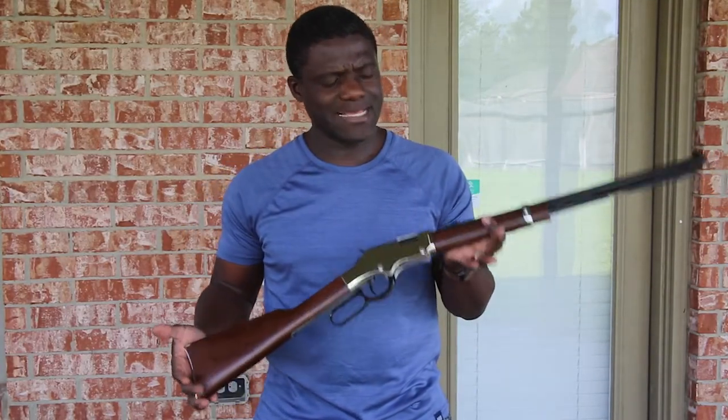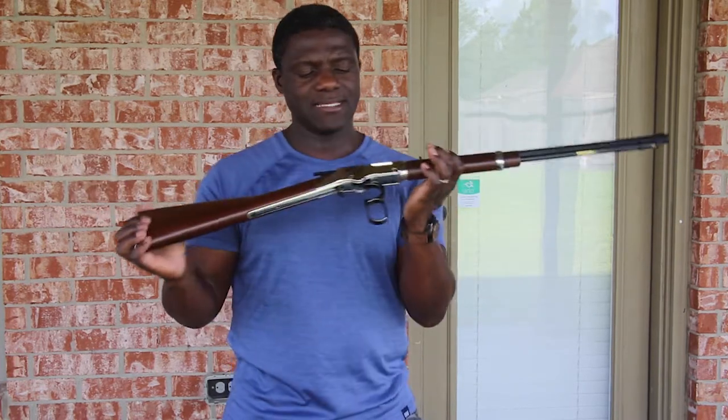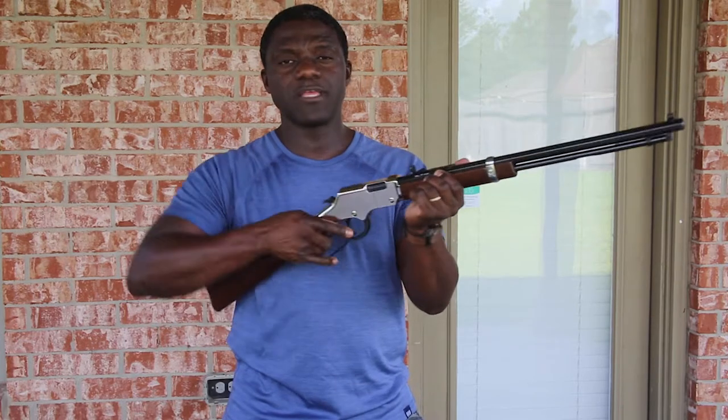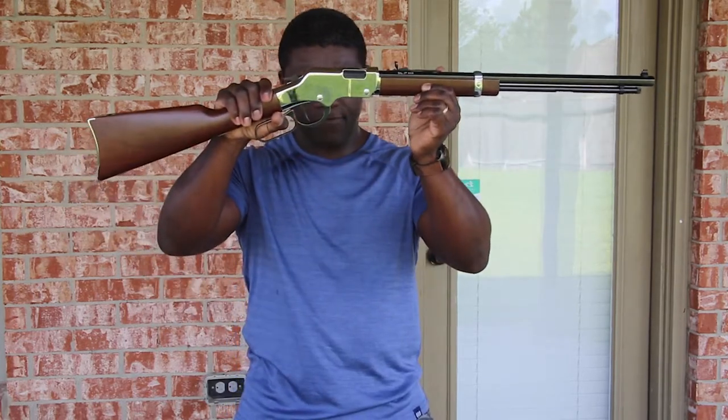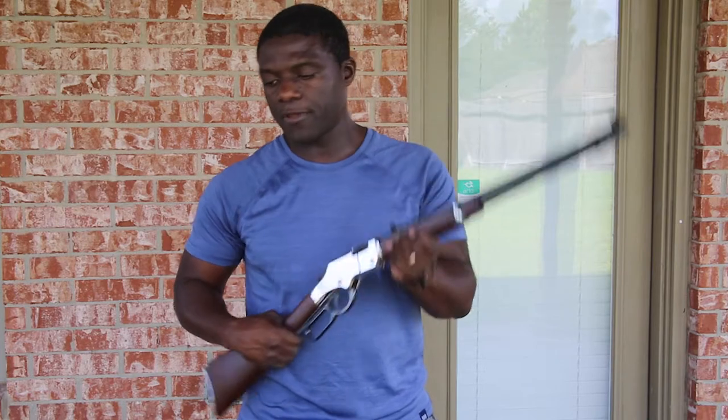Another great one — Henry Repeating Arms Golden Boy Silver in .17 HMR caliber. Very nice, very smooth, wonderful finish. Although I'm not usually one for glossy finishes, the silver plating on this is amazing. You have silver plating on the receiver and the whole action — it looks really clean and good. It has a 20-inch barrel and is tube fed as well. The retail price on this one is about $700.